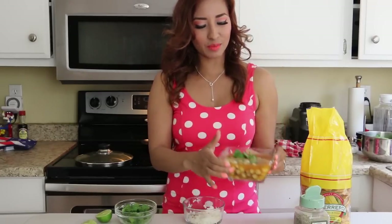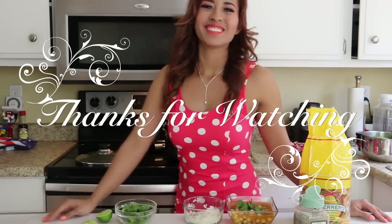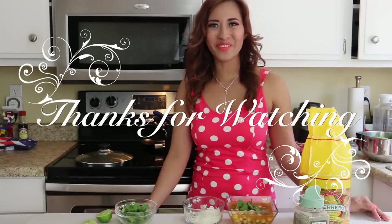I hope you like this video. Don't forget to comment, and all the ingredients will be listed below. Don't forget to subscribe — I'll see you next time, bye!